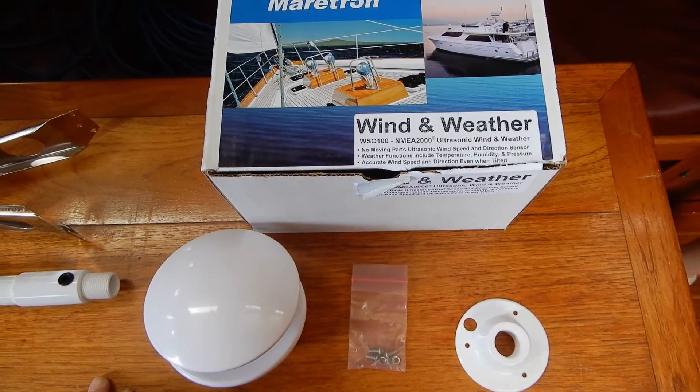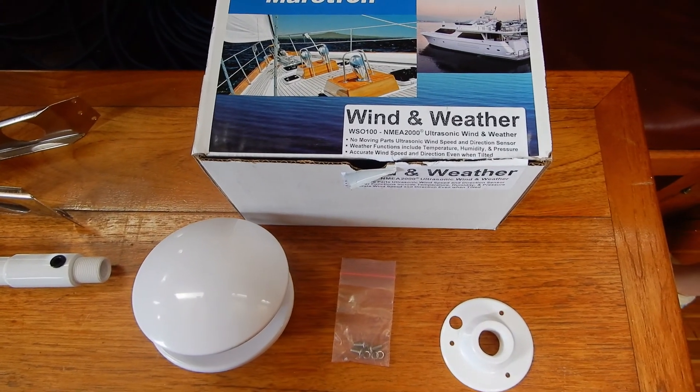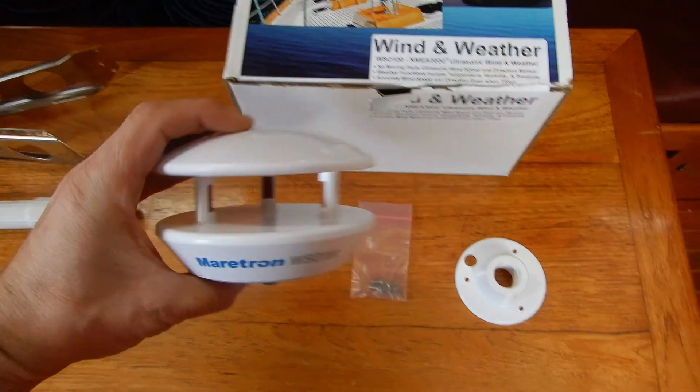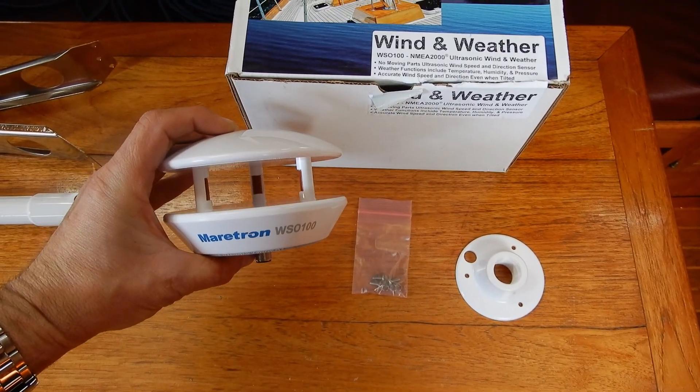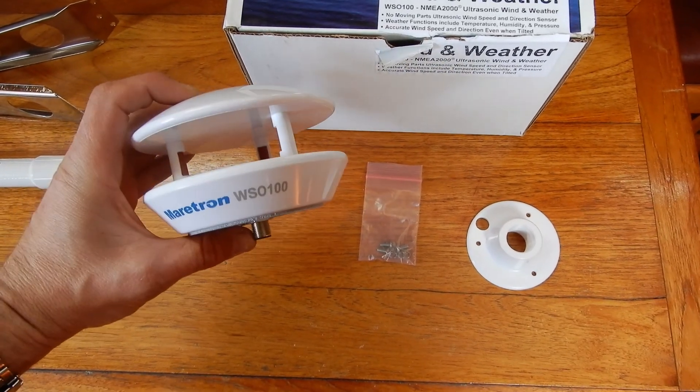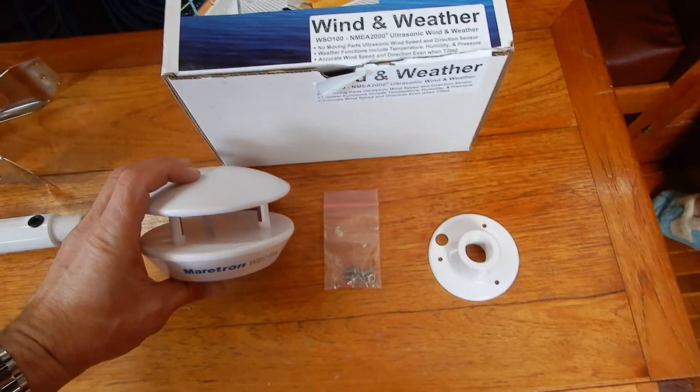I have purchased a Maritron WSO 100. It's an ultrasonic wind instrument — it actually emits sound you can't hear and measures how long it takes to get to the other sensors. Pretty amazing.